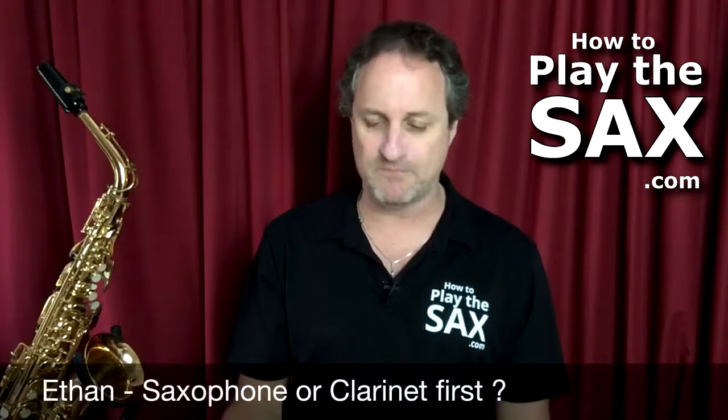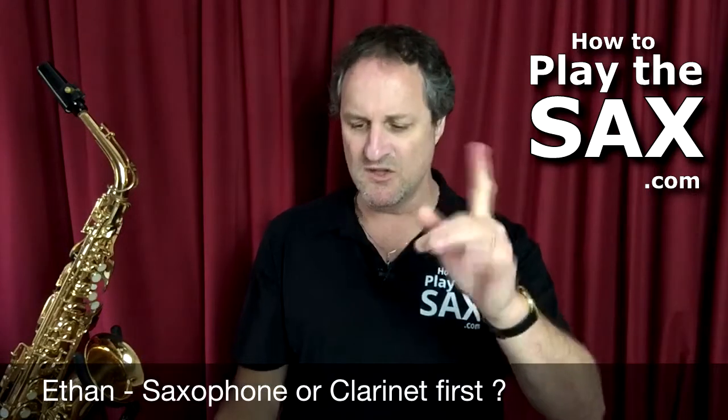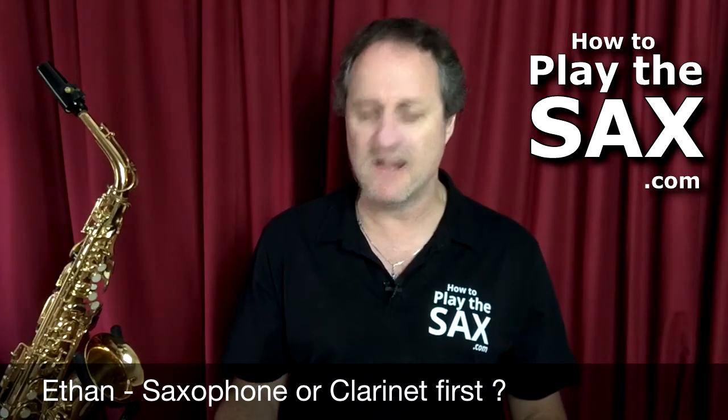So the first question today: Ethan has sent me an email and he has said, 'Hey Matthew, is it a good idea to learn saxophone without learning clarinet first?' Good question, Ethan. Short answer: yes, it's always a good idea to learn saxophone. Obviously I'm biased, but I play clarinet too.